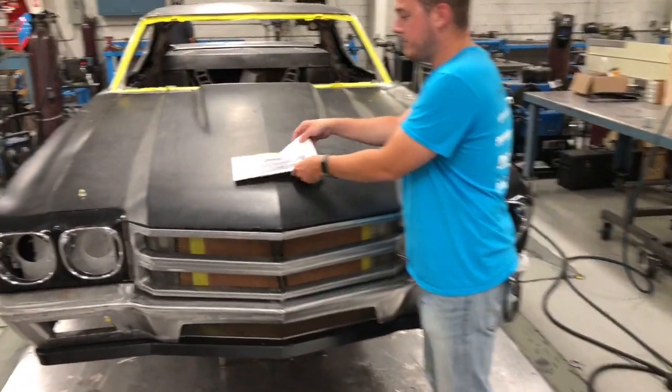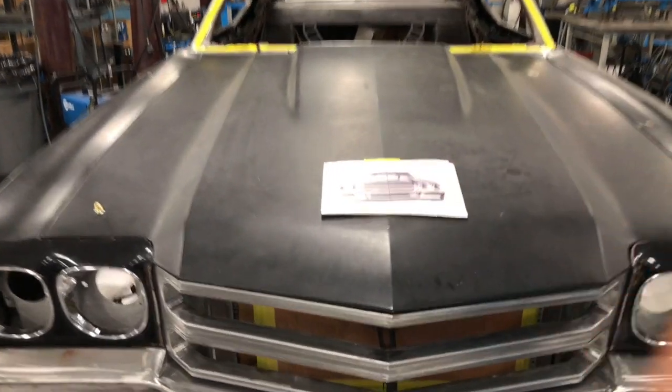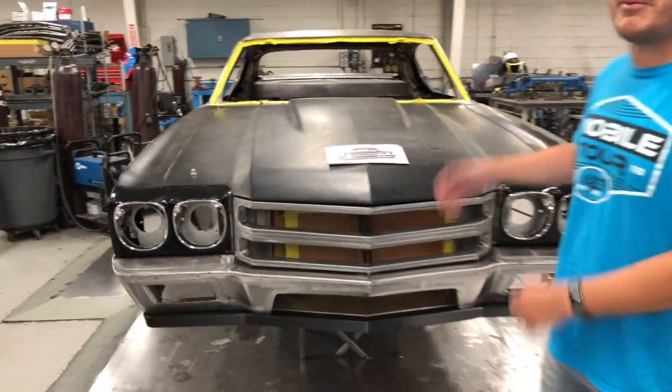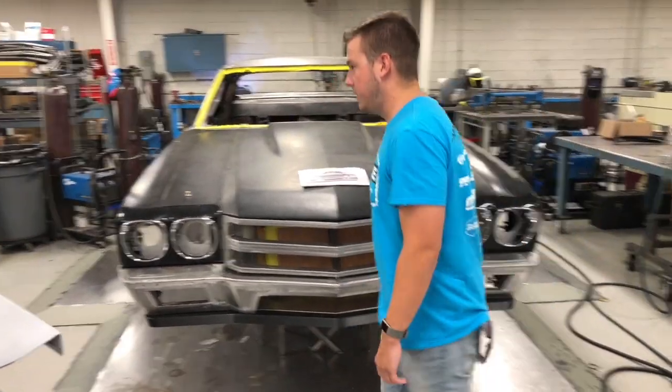Just keep this image in your mind when you look at the front end. I hope you guys are enjoying watching this car come to life from paper — I know I am. Let's head up to the motor room.